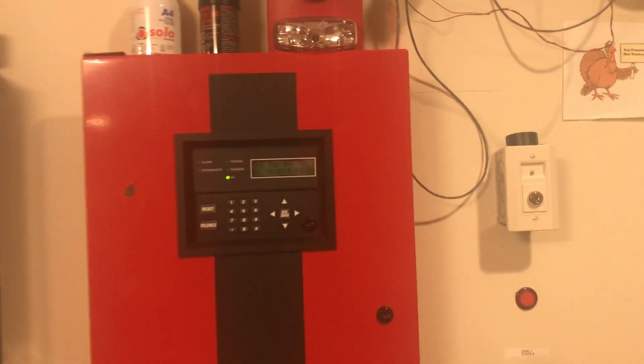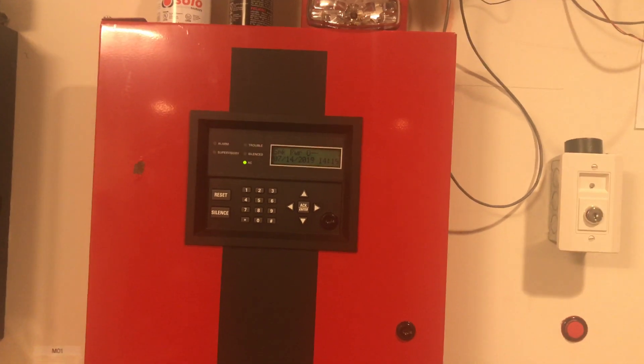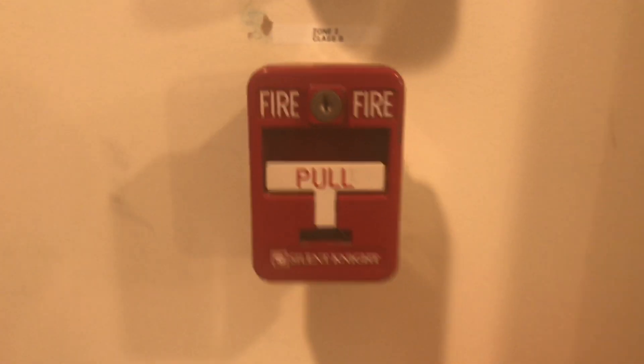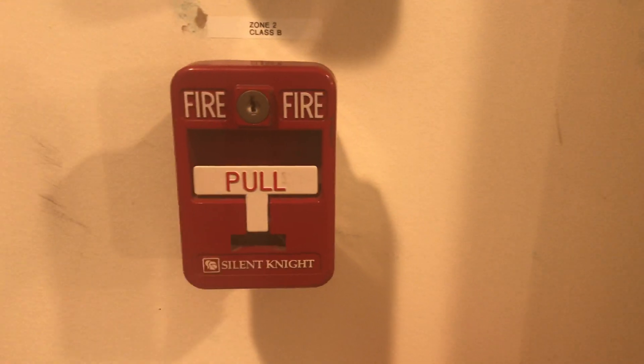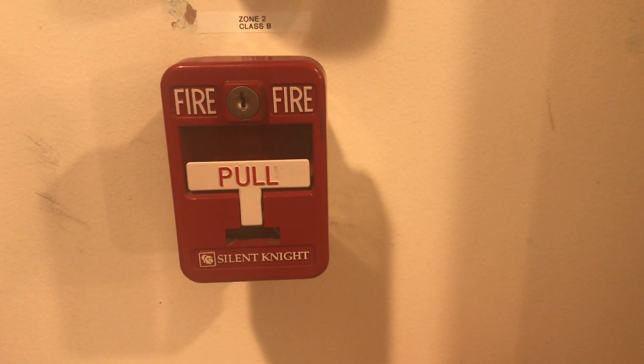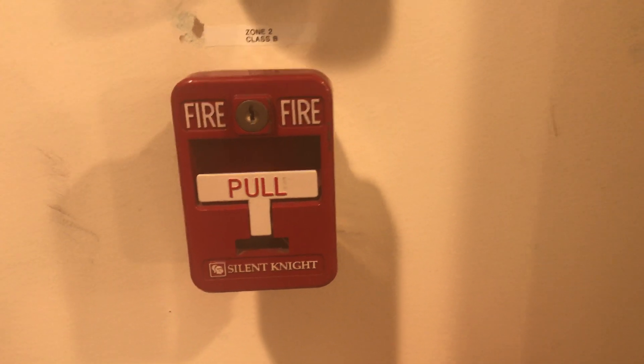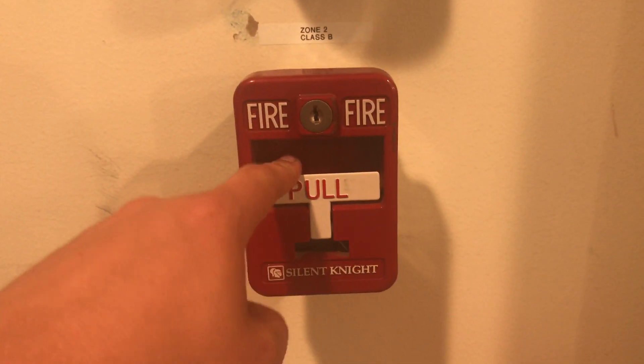Alright, the panel is resetting, and now we can head over to the Silent Night PS-SATK single action pull station. We'll come up and around and then down here. We'll give it a second for the panel to reset and wait — it should be good now. Here we go, and pull.